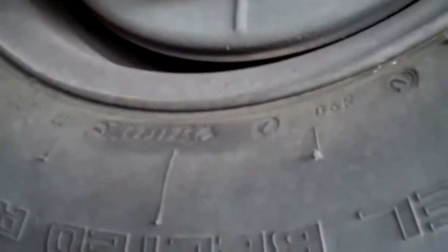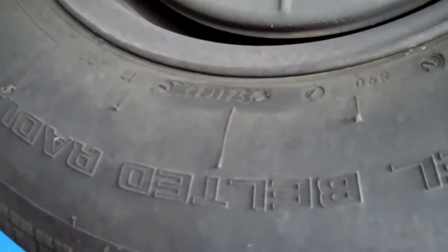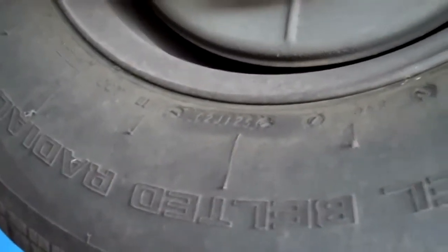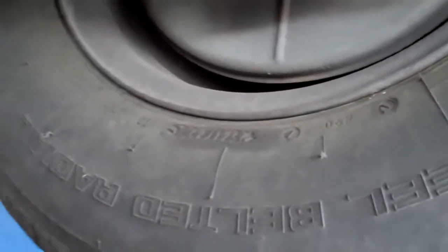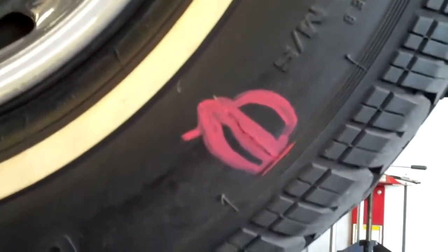The other thing I want to point out is that these tires are really old and they're going to need to be replaced. All four tires are more than 10 years old, so you're going to need all four tires. The tire that's actually leaking is the left rear tire, and it's leaking right where this red mark is. So you're going to need to replace all four tires.